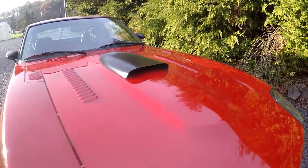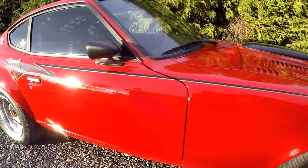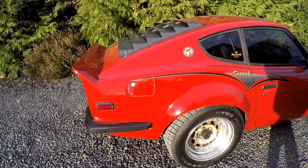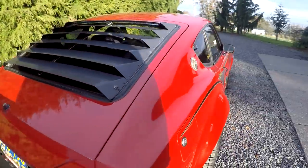Overall everything else looks pretty good. You'll just see a couple little chips and touch-ups on the car in general, but overall it looks pretty nice. We'll show you all the photos and the interior here in a little bit.